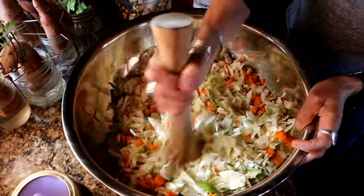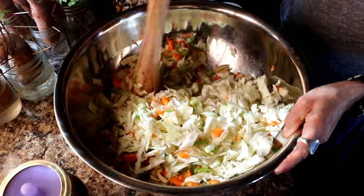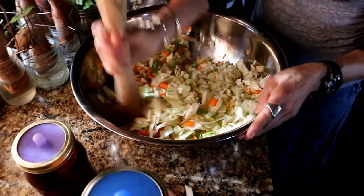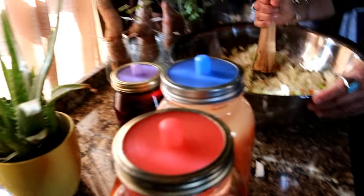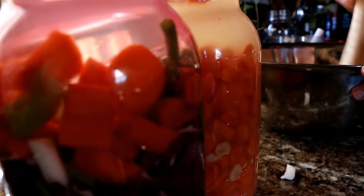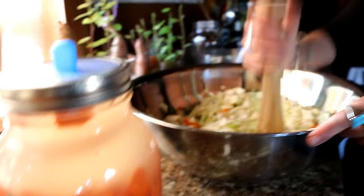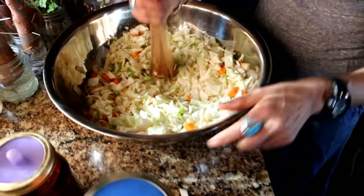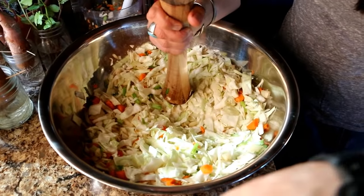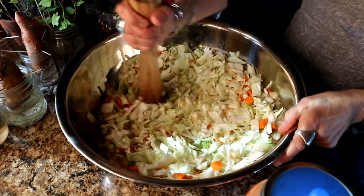I really enjoy trying new things. As you can see over here, I have a couple of ferments going right now. This one has green onions, some carrots, and some red cabbage. This one here is just garlic and carrots, and then this one over here is just beets and garlic.